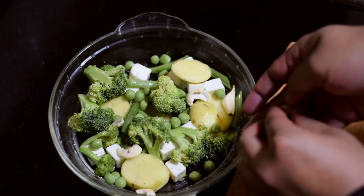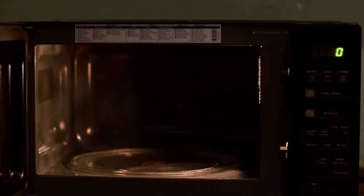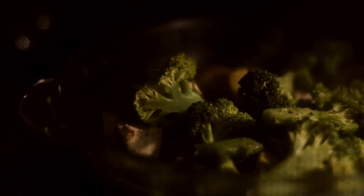I will use the rest of the dry fruits. I will use this microwave oven at 450 degrees for 10 minutes. I will check the ingredients for the dry fruits.